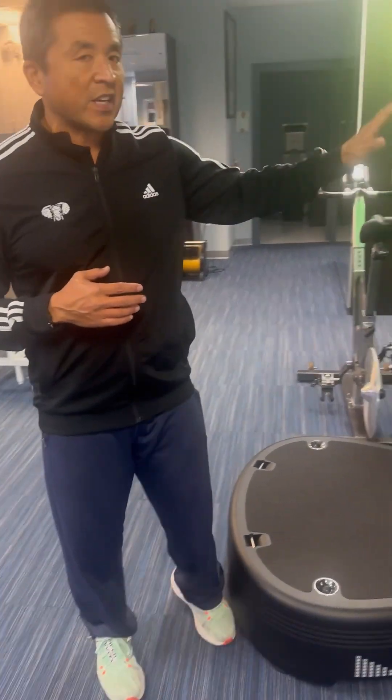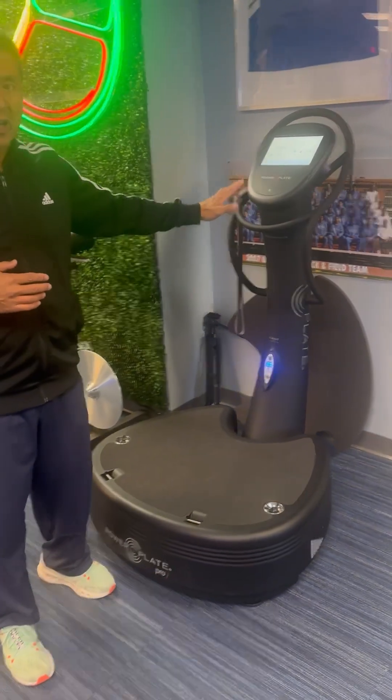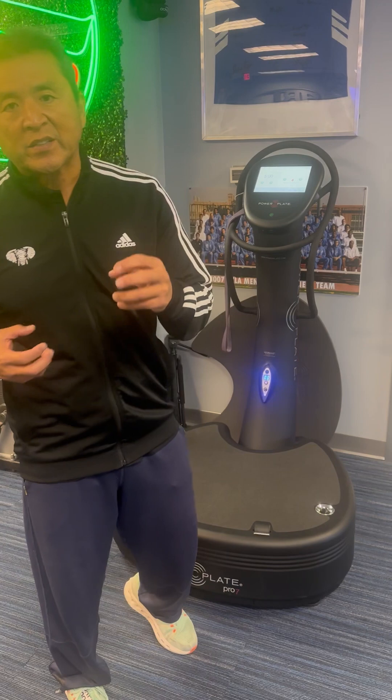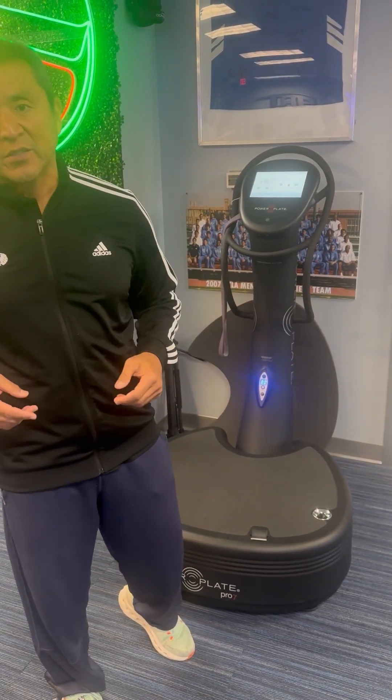Studies show that if you put it on the setting of 30 hertz frequency, on a low setting, and you do it for 10 minutes — 10 minutes is what you want to do to simulate 10 minutes of running — that will increase the nitric oxide, increase the circulation, and more importantly, it will enhance the actual effects of exercise and reverse the neuropathy you have down in your legs.